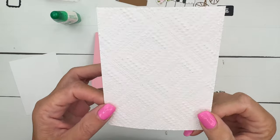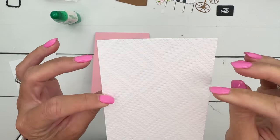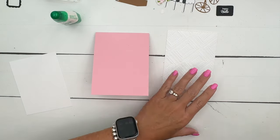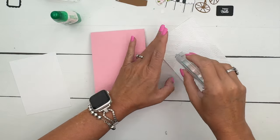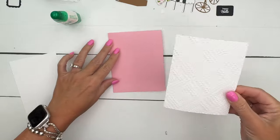For the embossing folder - I told you I was using a different one this time. This is called Dashing Designs; it's kind of a diagonal quilted look. I thought it was really pretty and would go well here, so I'm going to put that on my pretty in pink card base.